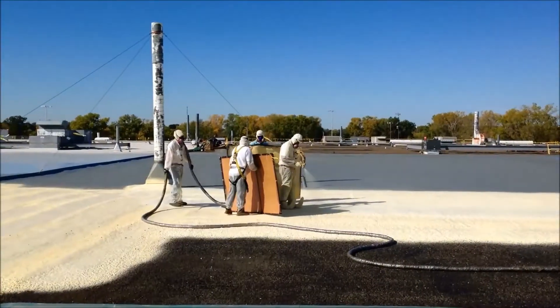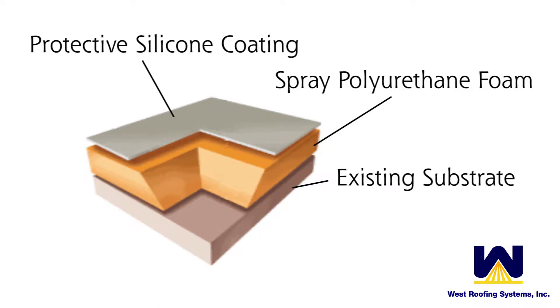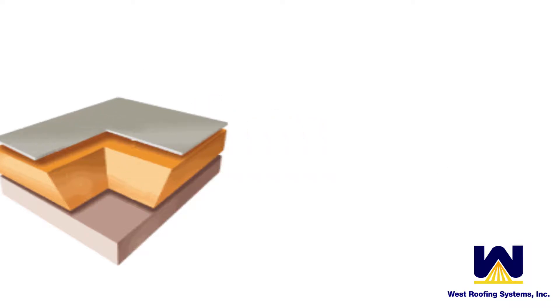Spray Foam is a spray-applied roof system constructed of an A side and a B side that's pumped from drums up to the roof. It's put down as a base layer, and then it's coated with an elastomeric coating system. There are a number of different coatings that could be used to protect the foam.